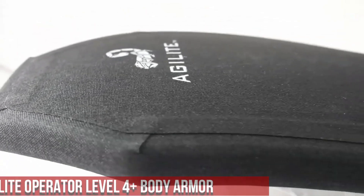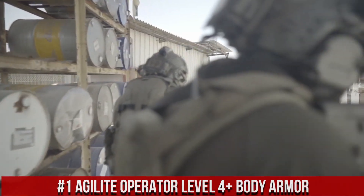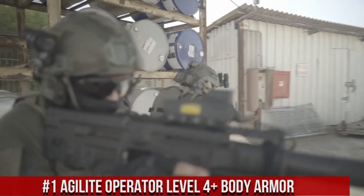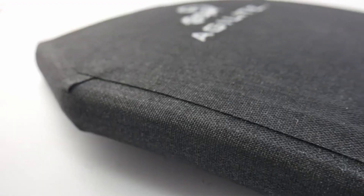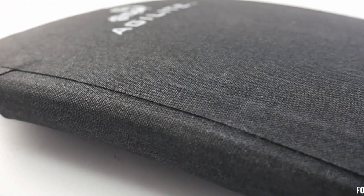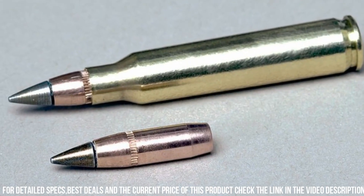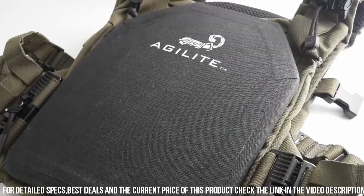Number 1: Agilite Operator Level 4 Plus Body Armor — the pinnacle of personal protection. Engineered with the highest standards in mind, this body armor provides exceptional ballistic resistance against a variety of threats. The Operator Level 4 Plus utilizes advanced ceramic and polyethylene materials, offering maximum durability and stopping power.